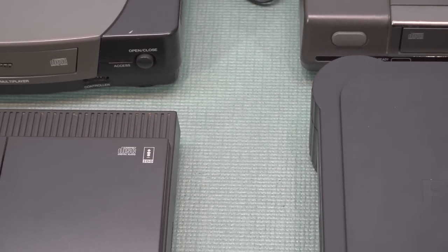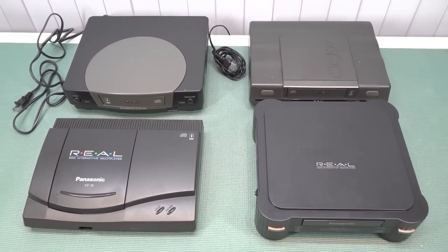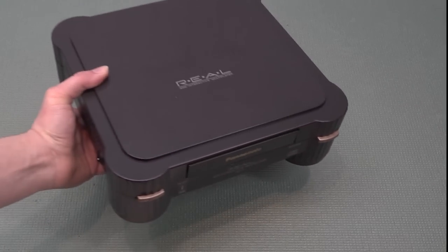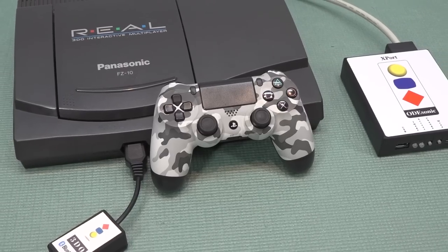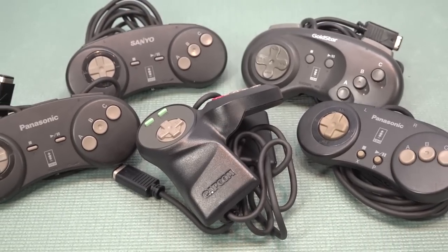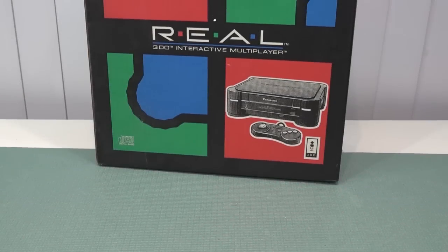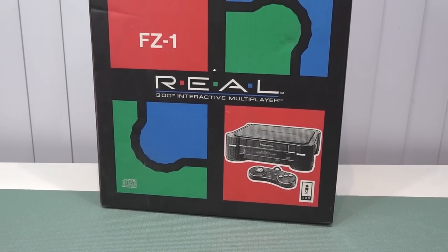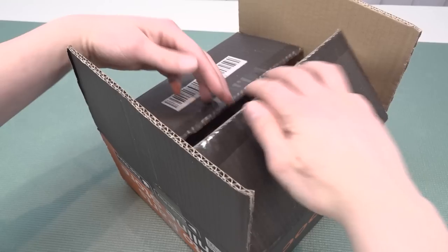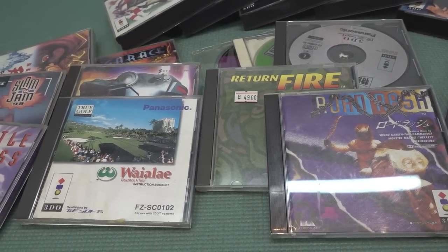Welcome back to the channel. In this video we are going to take a close look at some 3DO Panasonic retro video game consoles. A big shout out to Mr. Port because he came to the wicked cave where we recorded a lot of different kinds of hardware when it comes to the 3DO.